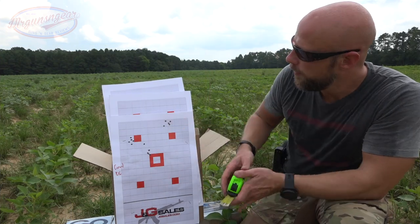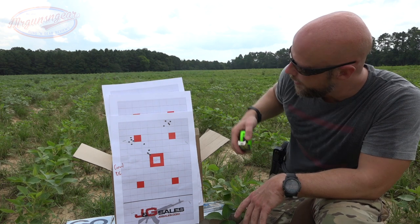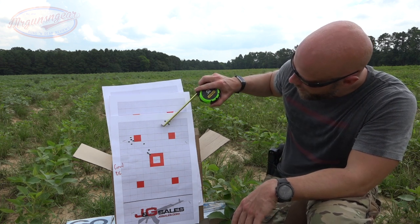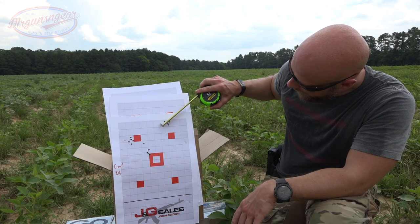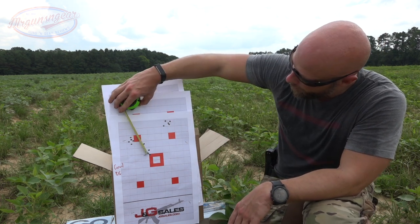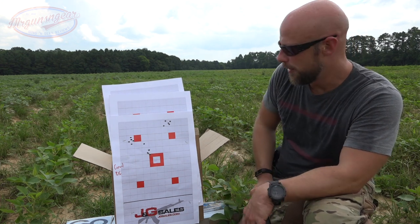The 50 grain Browning load shot pretty darn well — center to center right at an inch. With the 77 grain Gorilla load, we're right about an inch and an eighth, just under an inch and a quarter. The Freedom Munitions had one flyer, but we count them all — that one came in right at two inches center to center. Overall, I'd say the rifle shoots pretty darn well.